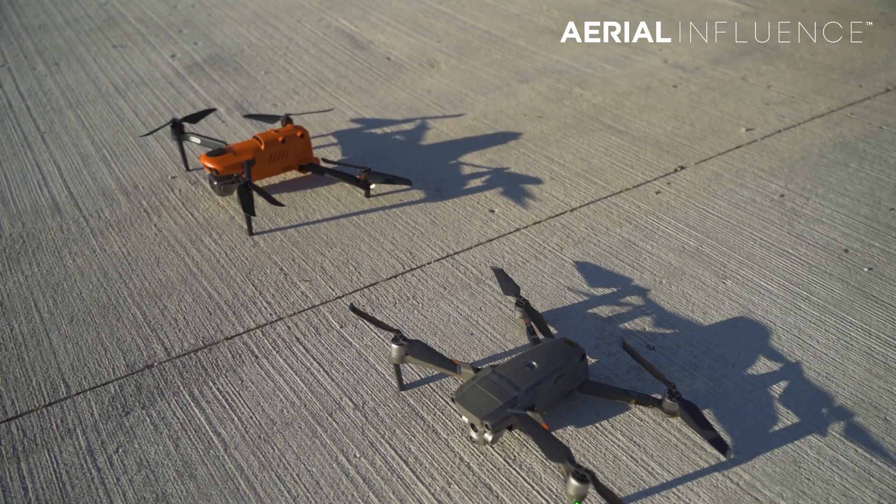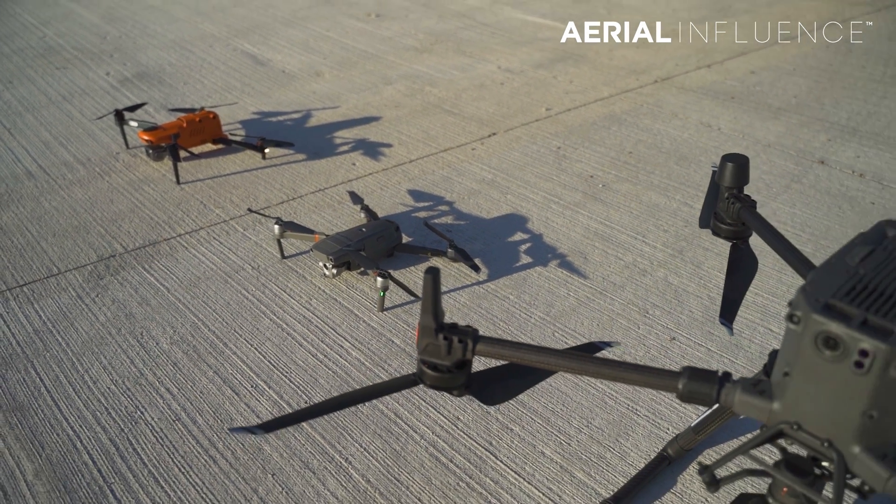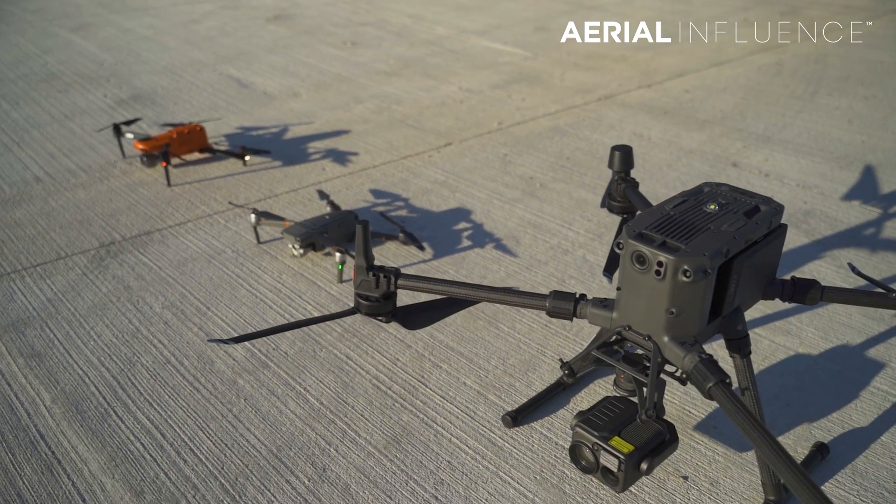We're going to look at all these drones and give you example thermal video of each. Everything but the DJI Mavic 2 Enterprise Dual allows you to zoom with the thermal to different degrees, and we'll show all of that. We're going to start with the Mavic 2 Enterprise Dual since it's the lowest resolution, so you can see how much better the other drones are, compare them, and figure out which one might be the best. Right now starts our thermal drone shootout.